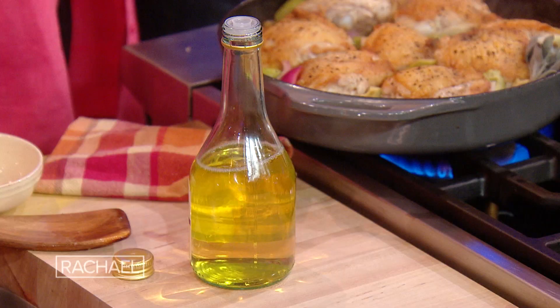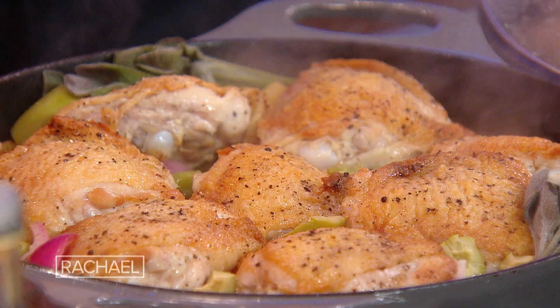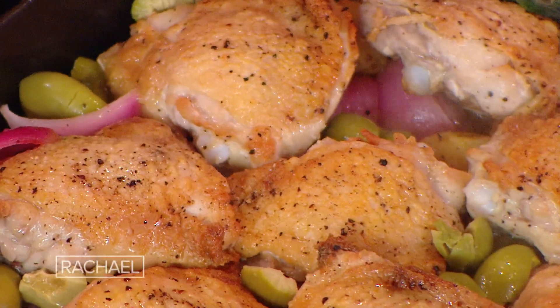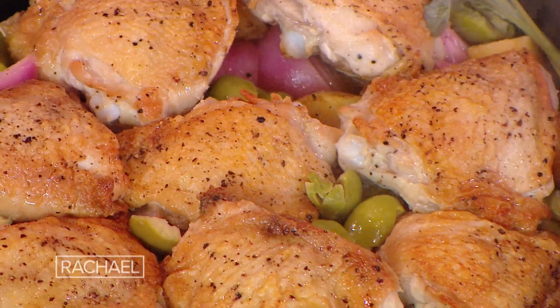Vinegar is so important. Absolutely. A little vinegar and water — just a little bit, because I want it to enter. I love that. A little dilution to get it to cook until it's all done — and to give it a little extra sauce. Excellent.